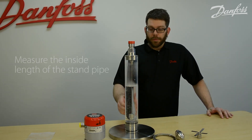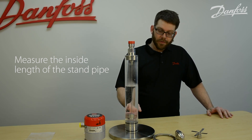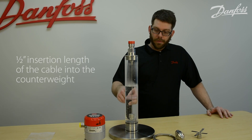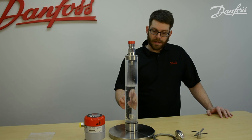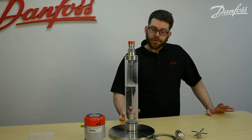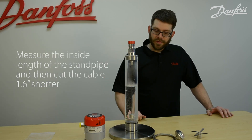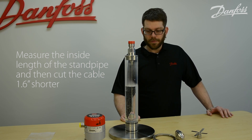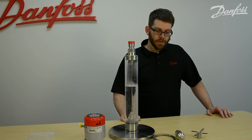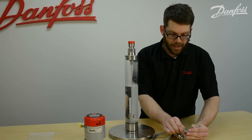At this point we would measure the inside length of the standpipe. We want to leave 0.8 inches of clearance off of the bottom. There's a half-inch insertion length of the cable into the counterweight, and the counterweight is 1.3 inches tall. After you do all the math, basically what you want to do is measure the inside length of the standpipe and then cut the cable 1.86 inches shorter than what the inside length of your standpipe is.